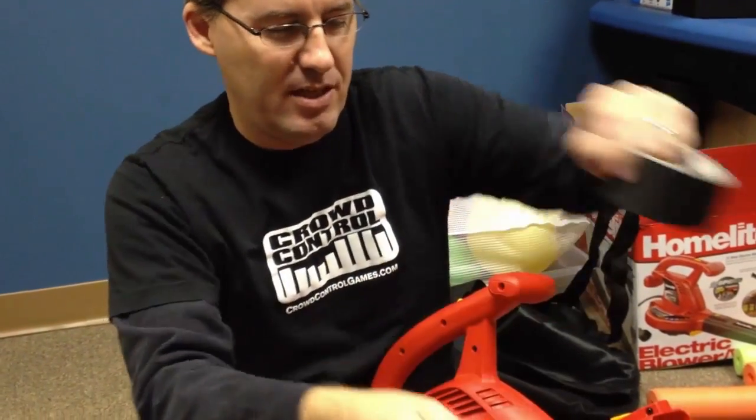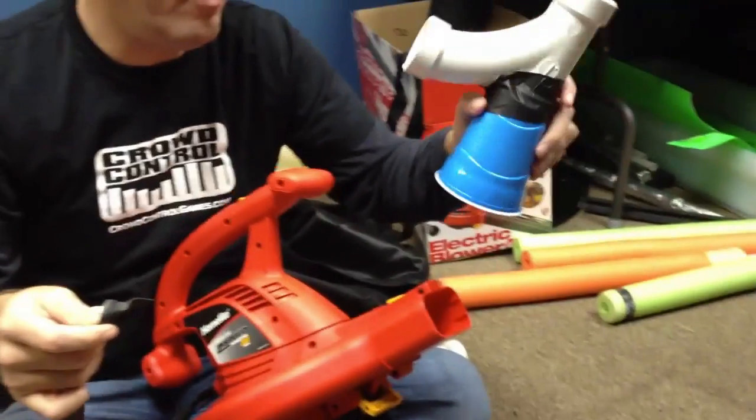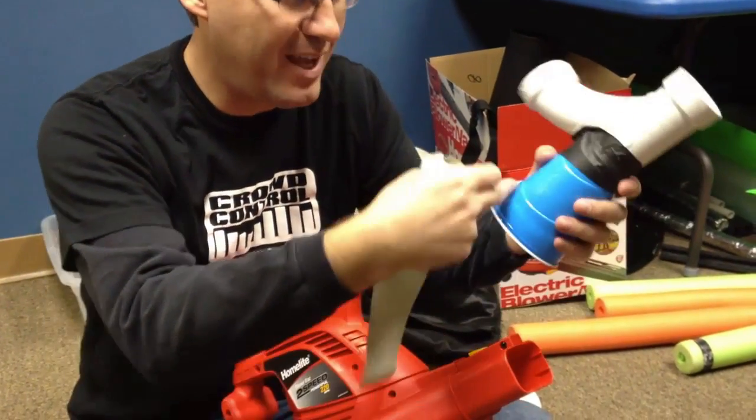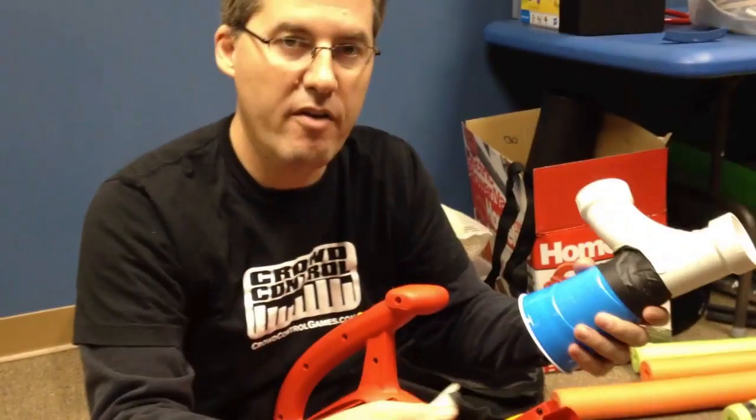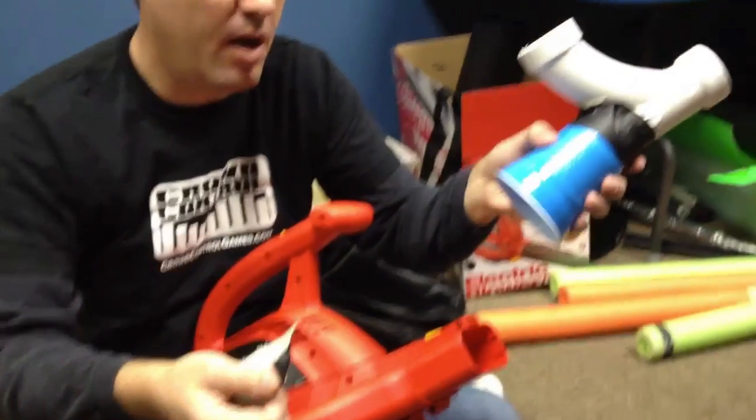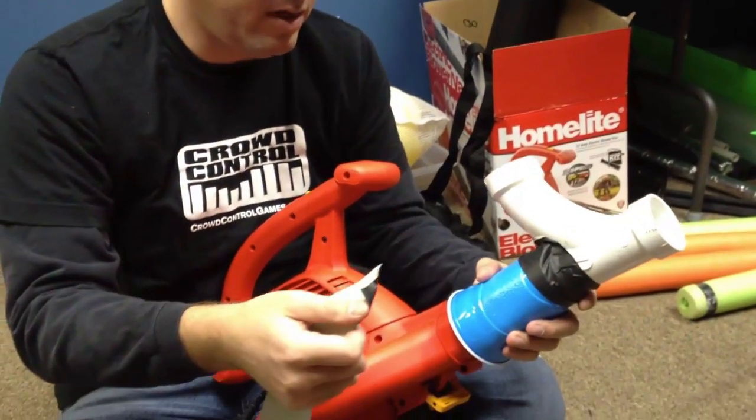Alright, the next thing you want to do is attach the PVC pipe to the leaf blower. Usually you probably want to attach this to the attachment so you can click it on and off, make it more like an attachment for the leaf blower. But we don't have one, so we're just going to tape the cup right onto the leaf blower itself.